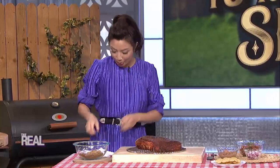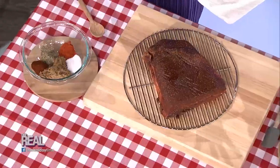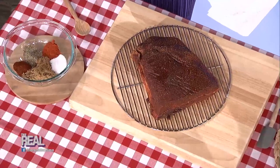First things first, let's smoke some meat. Pat your brisket dry with paper towels just like this, and it'll help the dry rub stick to it and give you a perfect crust.